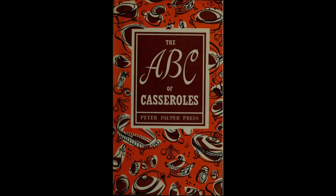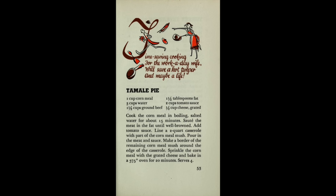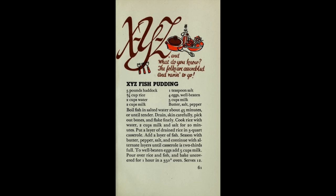It's from The ABC of Casseroles from 1954, cleverly set up with different recipes for each letter of the alphabet. A is for American chop suey, J gets you jiffy macaroni, and T offers up tamale pie. But when they got to the letter X it seems the author gave up and made XYZ fish pudding.